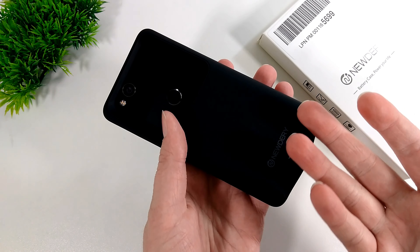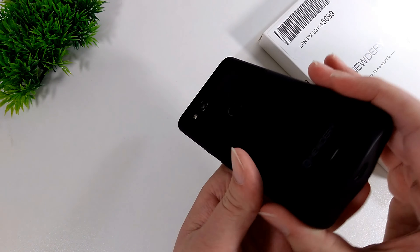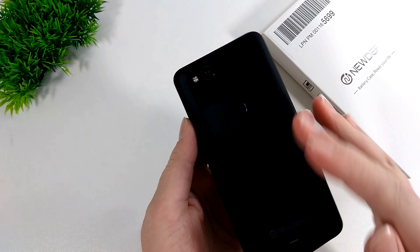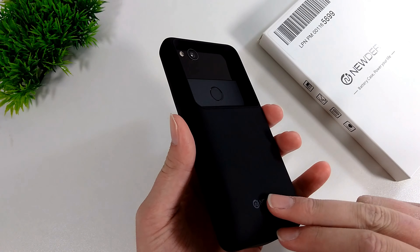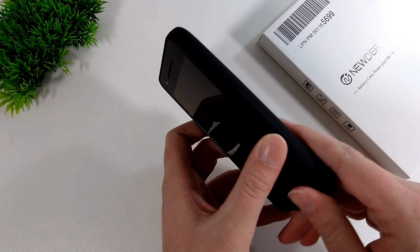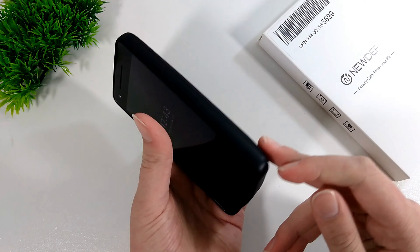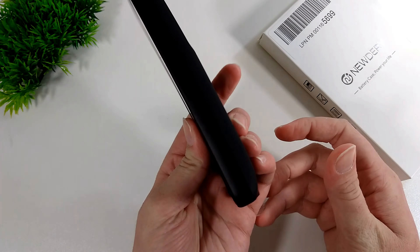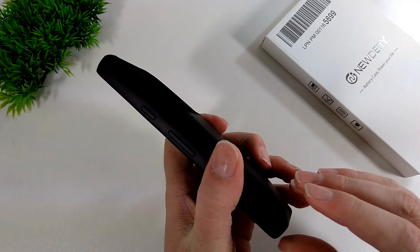Another feature — and quite a few cases do this — is if you plug a cable into the port and connect it to a computer, the data transfer will still work. So if you like to transfer music or something between your phone and computer via a cable, and the case supports it, you can still do this without having to take the phone out. Some cases you may have to take the phone out to use the actual port, but with this case and quite a few others, you can leave the case on.